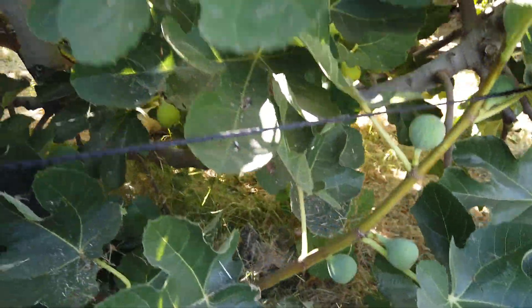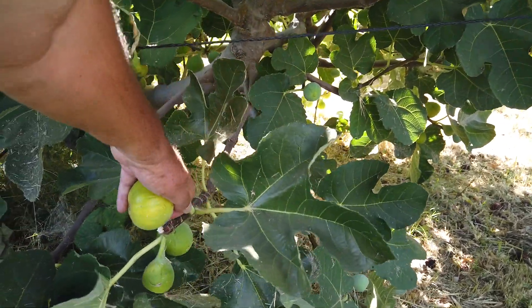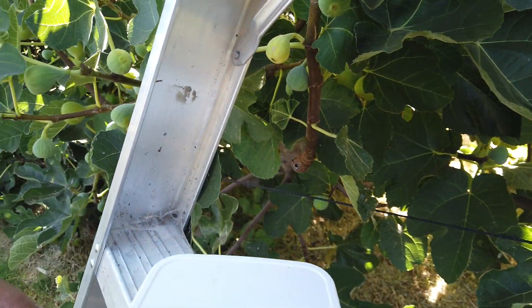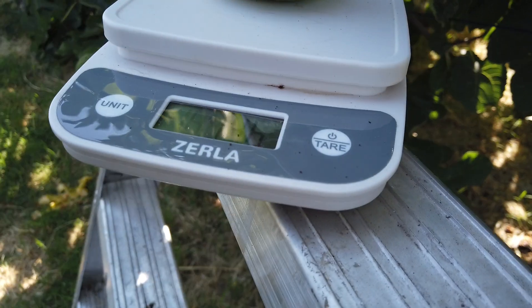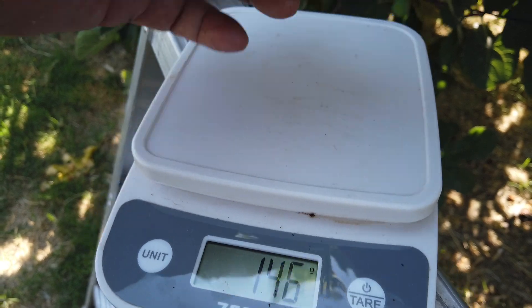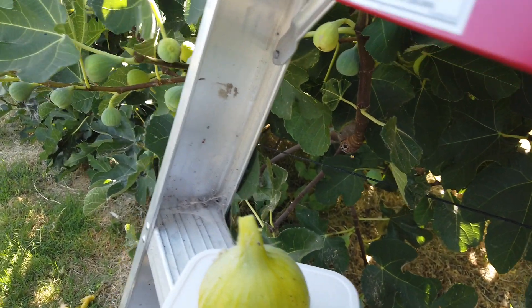Here's another large one, though not many are ripe yet. I think I just dropped and knelt on the largest one. Let's see what this one weighs — the largest I've picked so far is 151 grams. This one is 145, 146 grams. Let's go ahead and cut it and see.